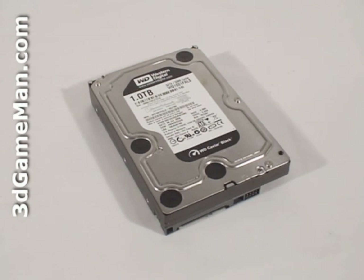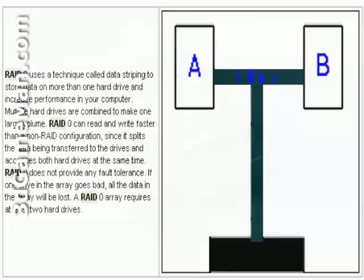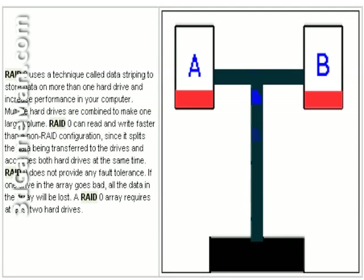A single hard drive is inexpensive but slower than two hard drives in a RAID 0 configuration. The disadvantage to a RAID 0 setup is if one drive is corrupted, all the data can be lost. A RAID 5 or RAID 10 setup is much more secure but lacks the performance of RAID 0.